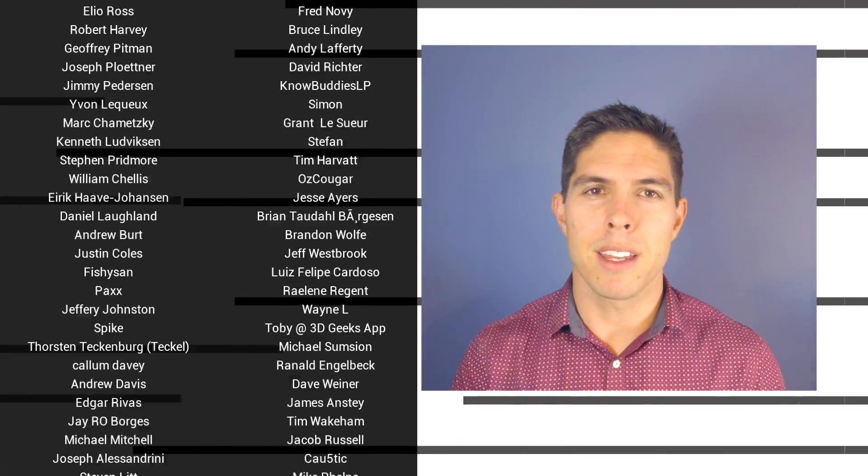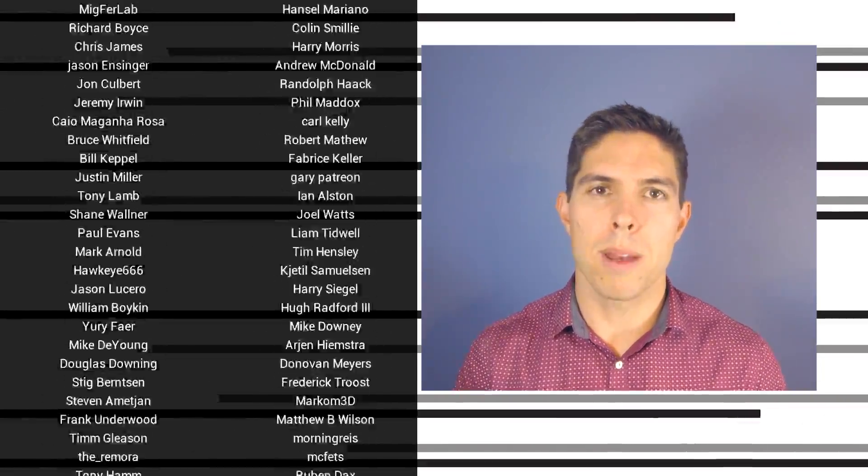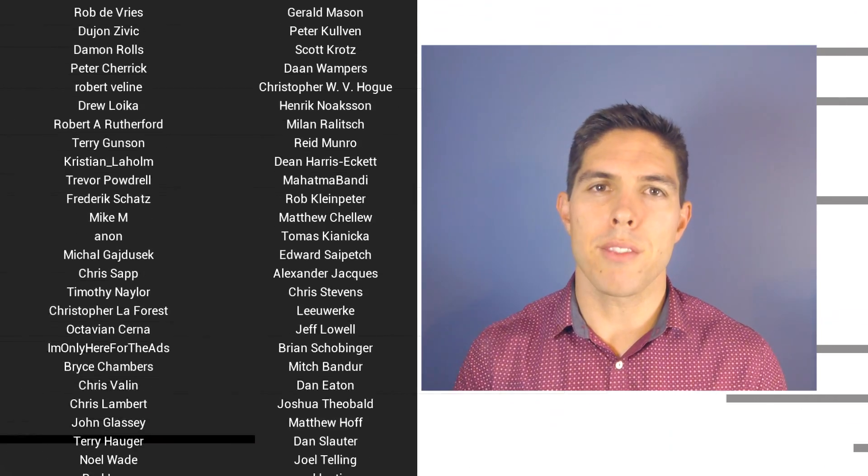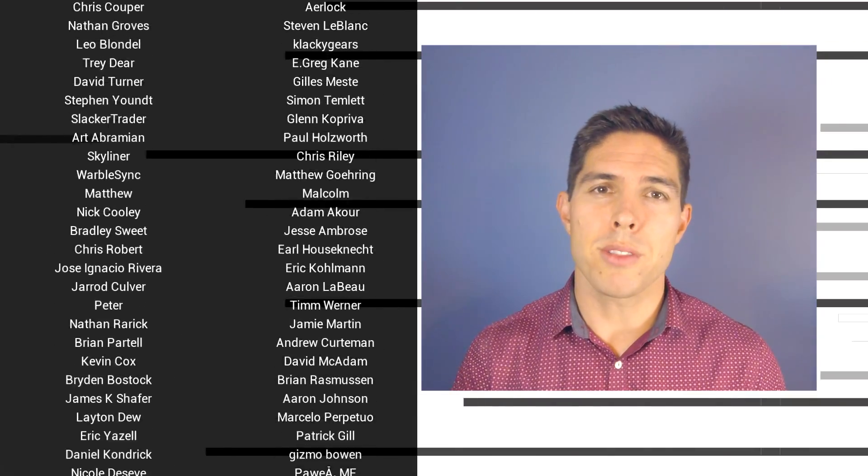If you liked the video, please click like. If you want to see more content like this in future, click subscribe and make sure you click on the bell to receive every notification. If you really want to support the channel and see exclusive content, become a patron and visit my Patreon page.